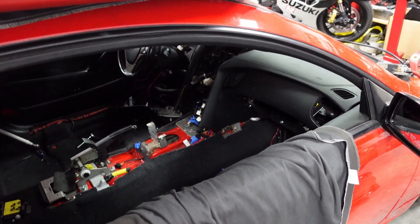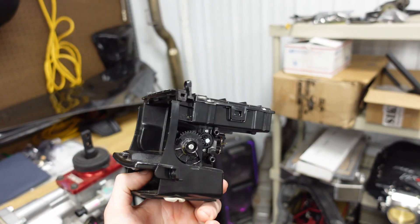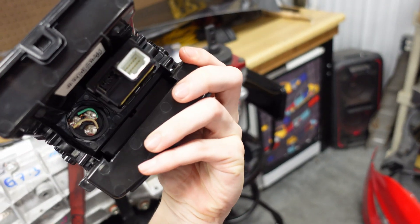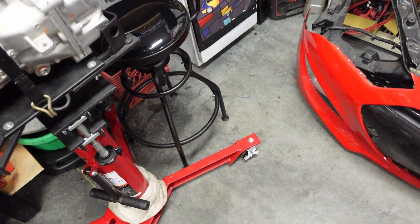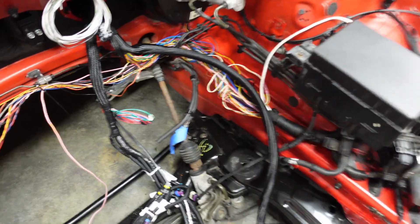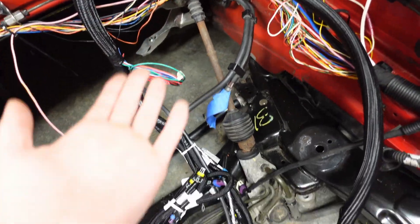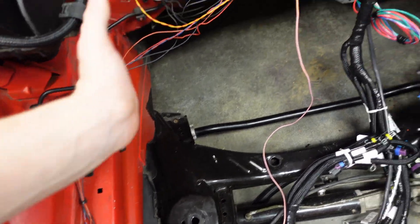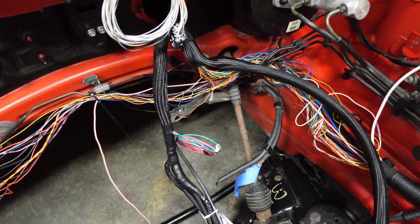It wasn't actually too bad though. The other thing too, very very minor, but my secondary push button is now mounted in here. This is the old cigarette lighter port and it was almost a direct fit - I just needed to modify it just a little bit. All the wiring is done, all the new Terminator stuff is run.